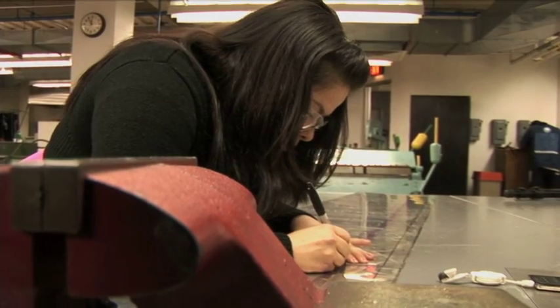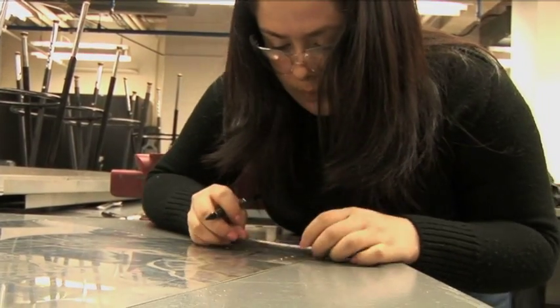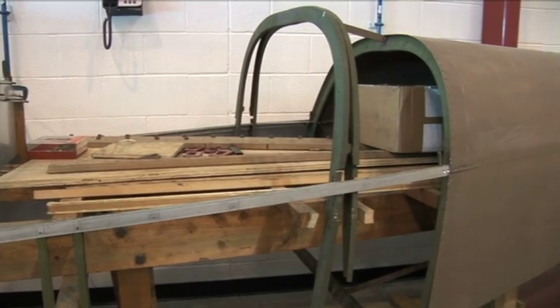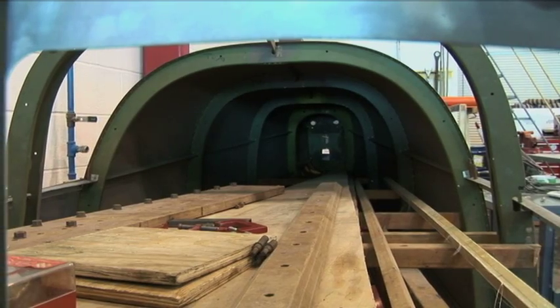My senior project consisted of fabricating the left side panel of the Pasmani PO2. The Pasmani PO2 was a plane that was donated to the school by its previous owner. It had been worked on before but didn't really have much of the body of the plane — it just had the bones, just the structure.